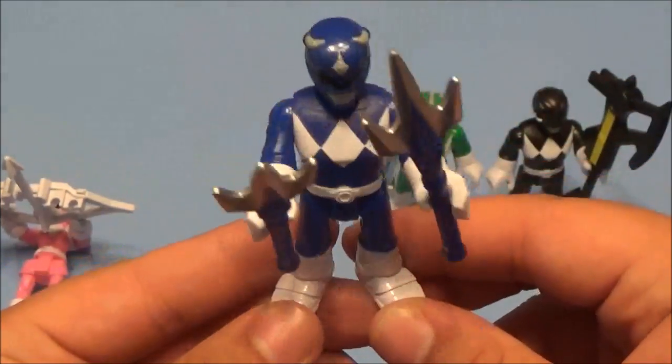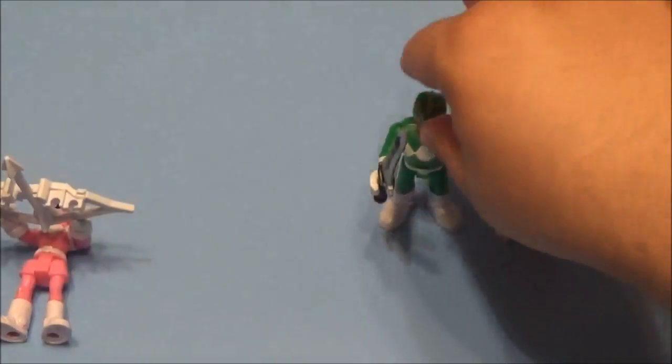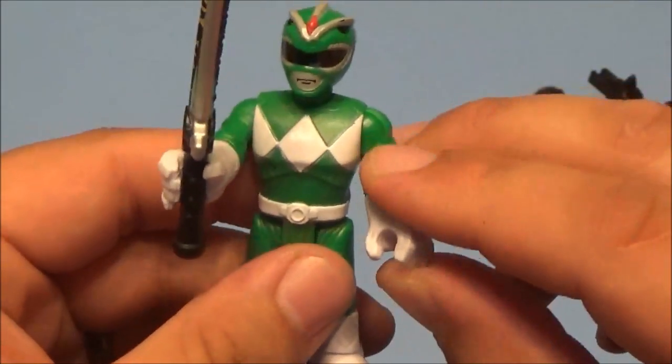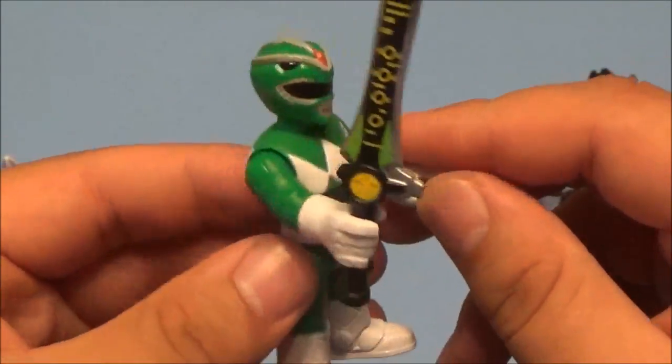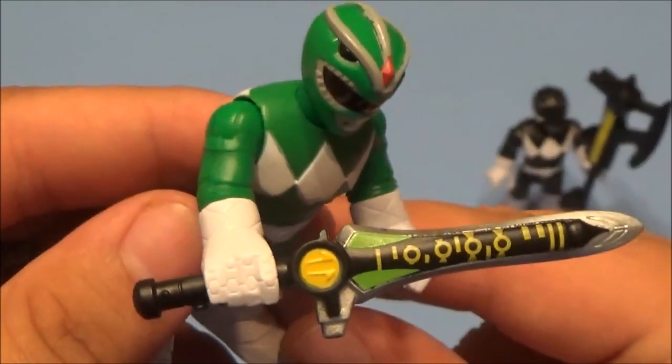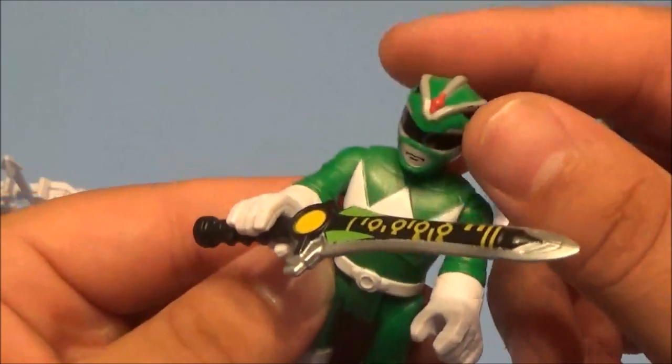Next we got my favorite — Tommy the Green Ranger! Dylan's got a little special thing he's going to show you at the end of this video that pertains to Tommy the Green Ranger. Look at that, so cool — it's got a sword just like in the show.